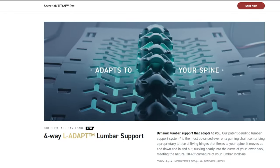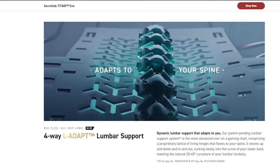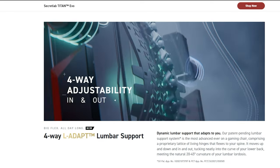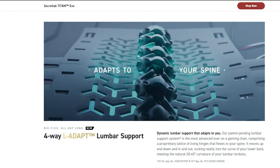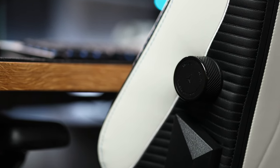While the armrests are more of a nice add-on, one feature that could make the decision for you is the absence of the built-in four-way L-Adapt lumbar support the Titan Evo comes with. This could be especially important if you've got back pain — being able to adjust the lumbar support up, down, in, and out to tune the chair to your body could make the difference between sitting comfortably for hours or barely tolerating the chair after an hour. This is where those knobs come into play, allowing you to twist and turn to taste.